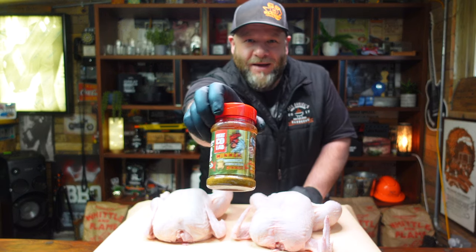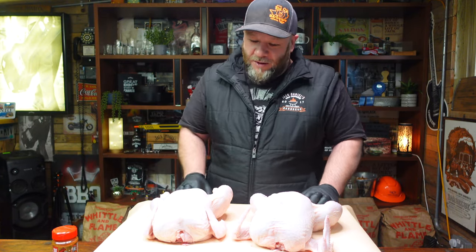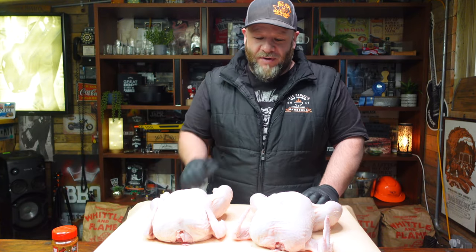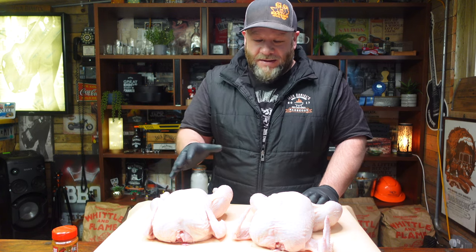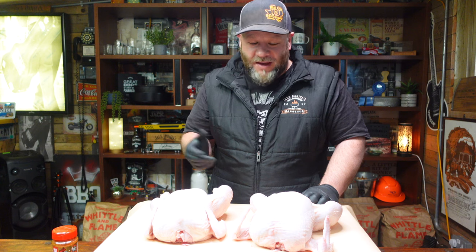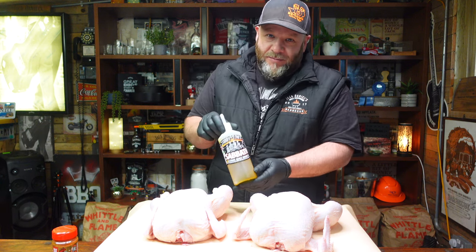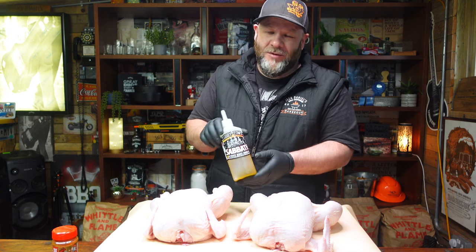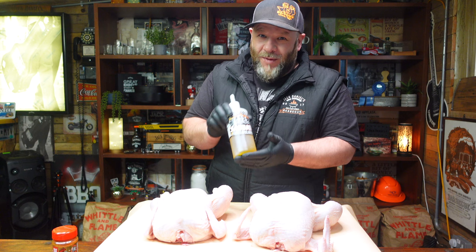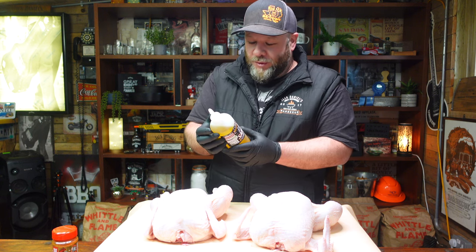If you're in the UK, get on it — get yourself some Angus and Oink rubs, they are great. Firstly we need to coat these chickens with a little bit of oil. You could dry brine them overnight in the fridge to get that skin dry and crispy — totally up to you. What I'm using today is Tubby Tom's Sabbath Oil — it's got basil, rosemary, it's infused, smoked, cold pressed extra virgin. Great product.